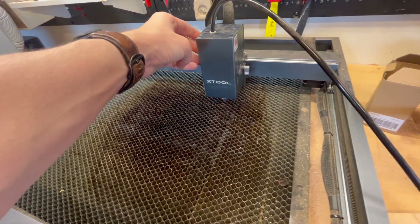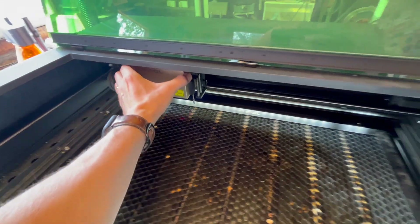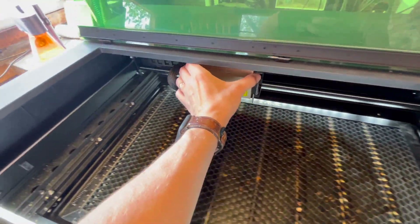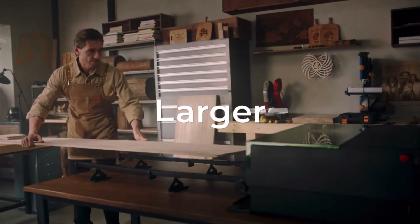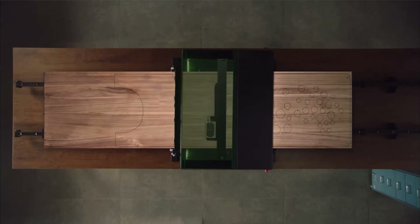The package that I have is about $2,500. The engraving area on the D1 is 430 by 400 millimeters, and on the S1 it is 498 millimeters by 313. You are losing a little bit of space, but if you get the conveyor feeder, you can engrave up to 3,000 millimeters with the pass-through feature. So the S1 doesn't really suffer in reference to engraving area.